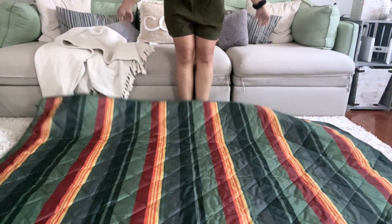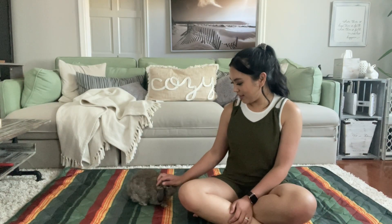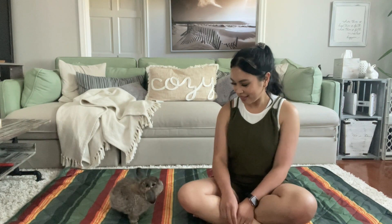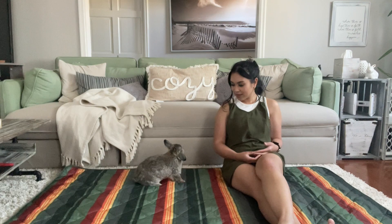Isn't this awesome? This is also waterproof. By the way, this color is called Pearl Bay and I love it. I love the green and the red, the orange and the yellow.